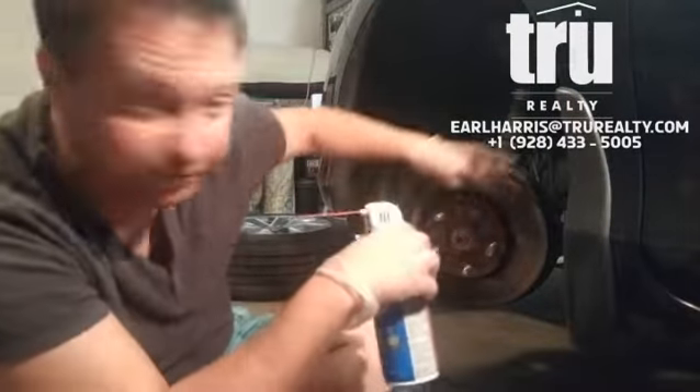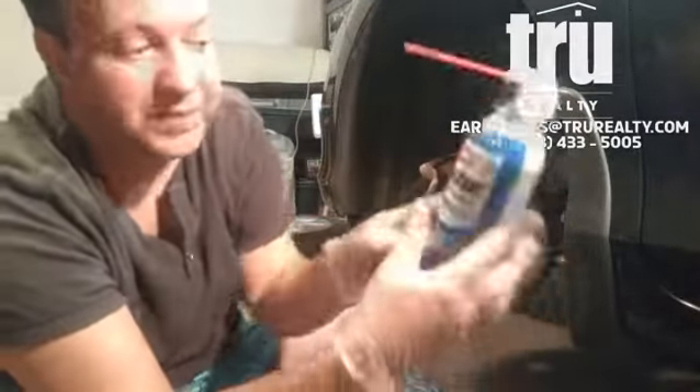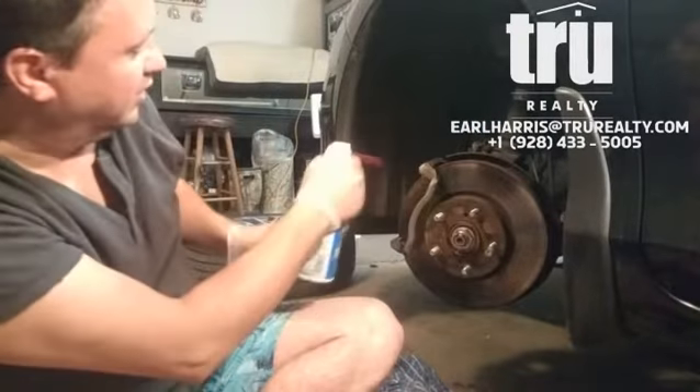I'm going to use some brake cleaner to clean everything and wipe it all off. Here's the rotor and I'm going to use a little bit of this to dust it all off.